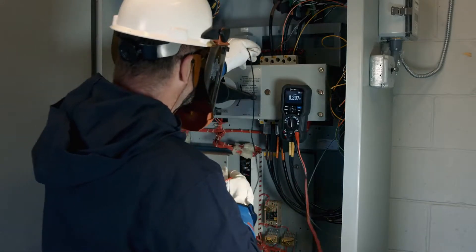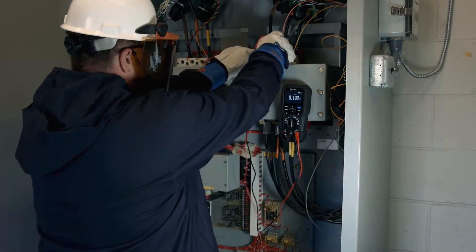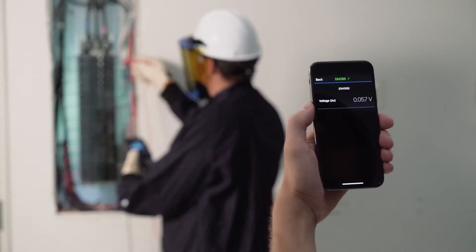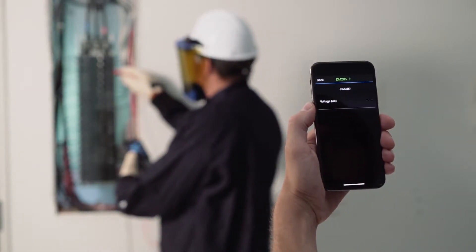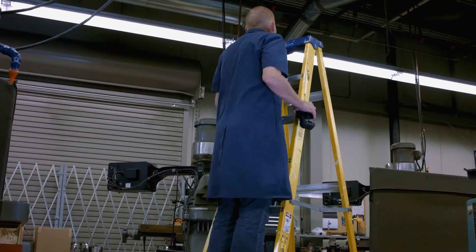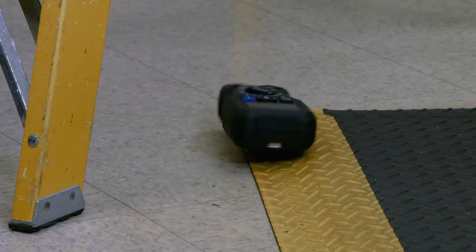The DM285 simplifies your work too, with onboard storage for thermal images and electrical measurements. Connect with MeterLink to the FLIR Tools app to upload data and share with your team. It's all housed in the rugged, drop-tested design you've come to expect from FLIR.